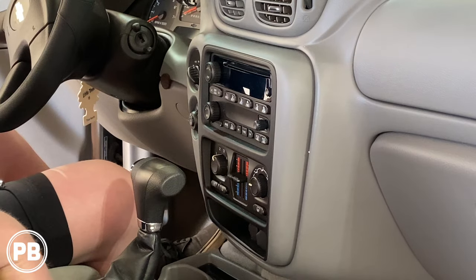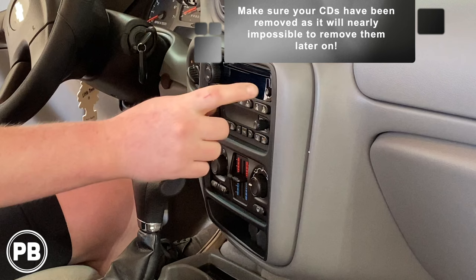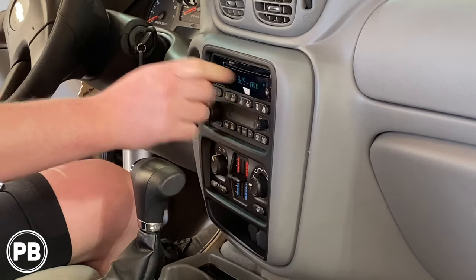The first thing we need to do is go ahead and get this radio out. It's a good idea to check to make sure you don't have any discs within the unit itself. It doesn't look like there are any discs — nothing's coming out here.